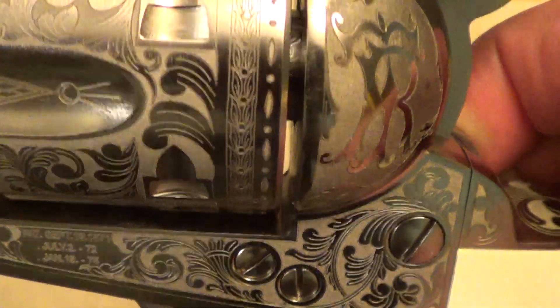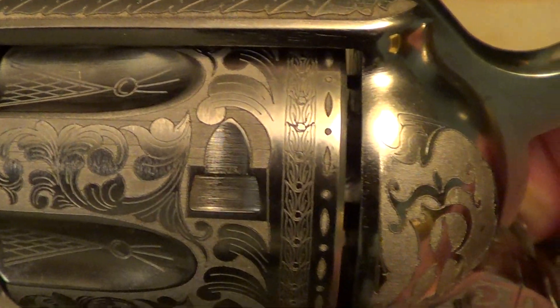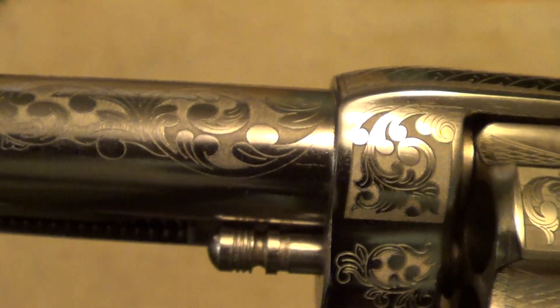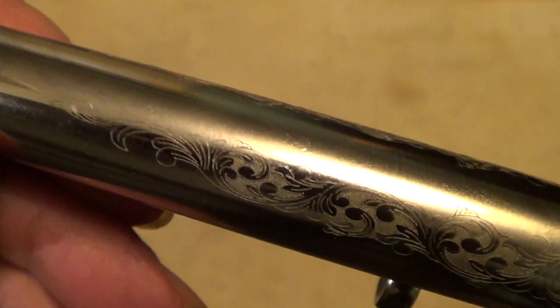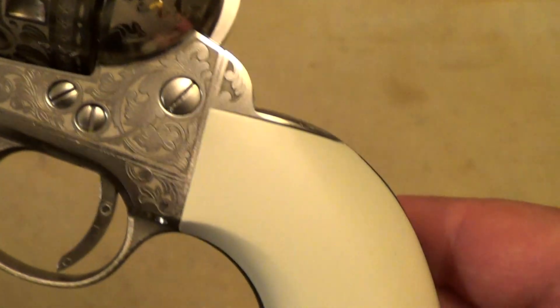When they did their laser engraving and then applied the nickel finish, the high spots got polished and the low spots in the engraving didn't get polished, so they show up in good contrast.